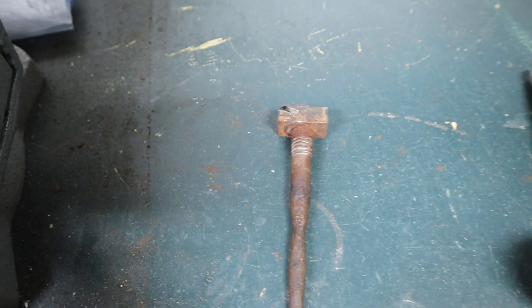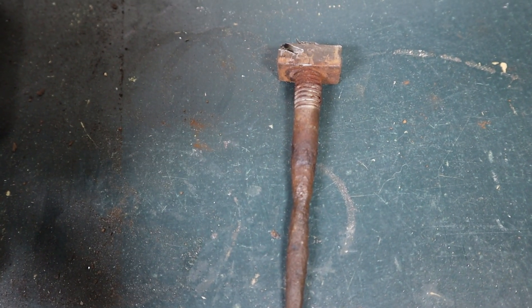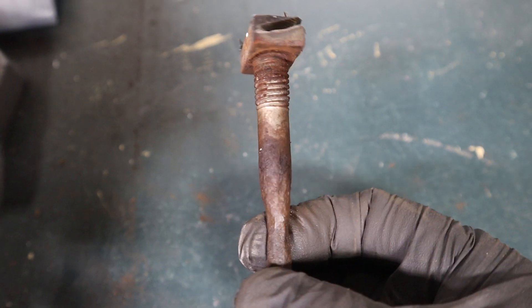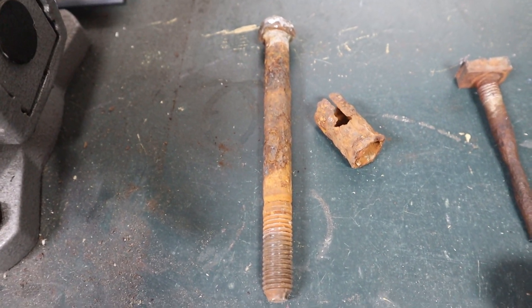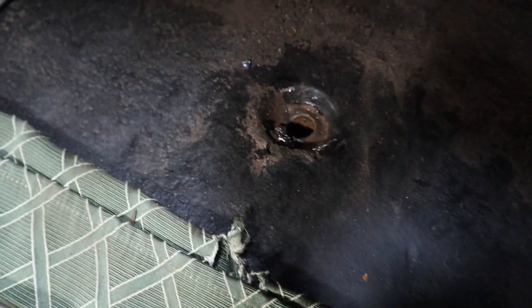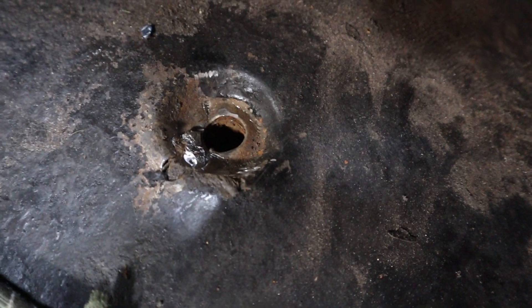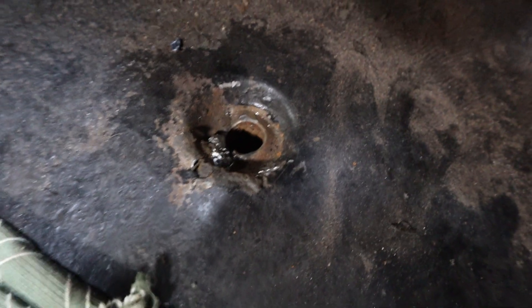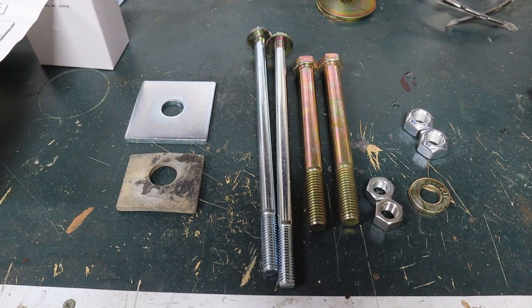Moving on to the passenger side. Here's the driver-side rear — the one that was rusted solid in the castle nut. After cutting out the castle nut entirely, you can see it just wasn't going to budge. The passenger-side front is now out as well, though I have some floor cleanup to do because of a large weld that was there — it tore up the floor a bit and I'll need to patch it with a weld.